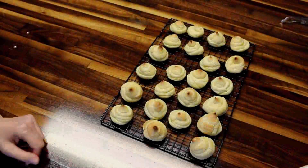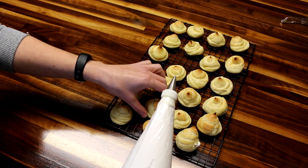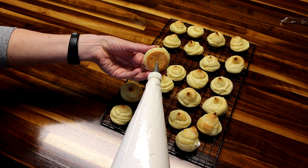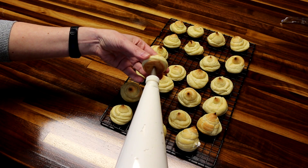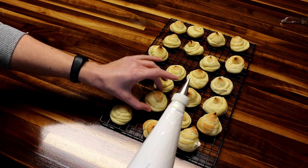I've got them cooled here, so I'm going to take one of these and put the tip of the decorating tip into the bottom of it and then just gently fill it up. It's starting to come out the bottom, so that's full.